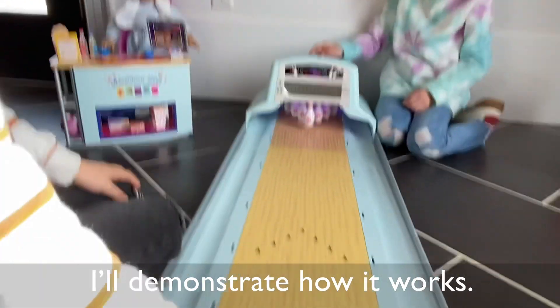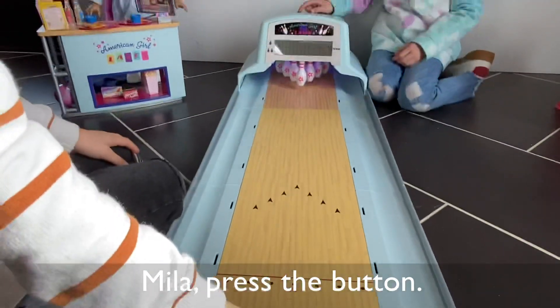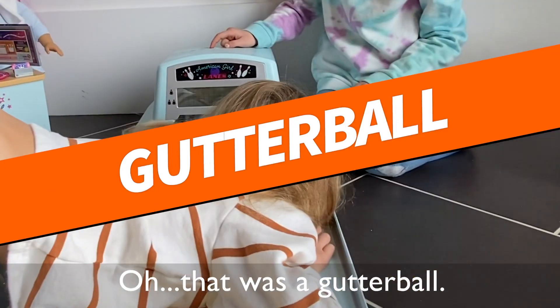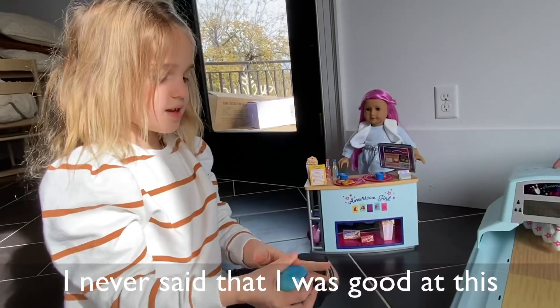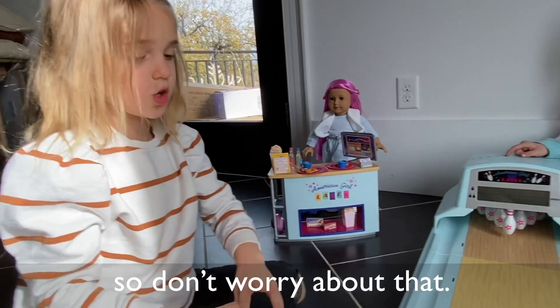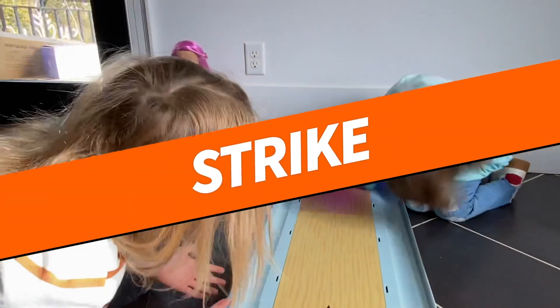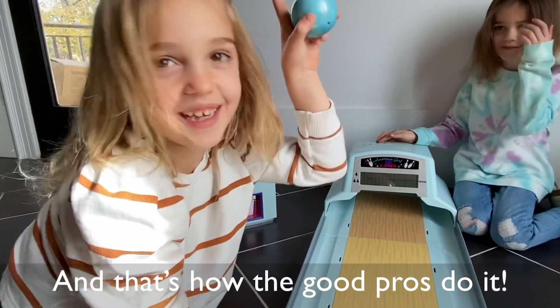I'll demonstrate how it works. So you roll, roll, roll. I never said that I was good at this, so don't worry about that. And — oh wait — good girl is doing. Let's move on to the game that I am good at.